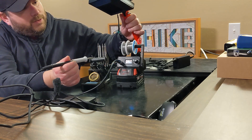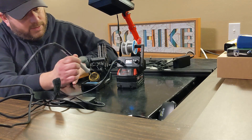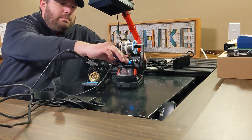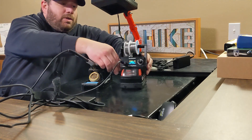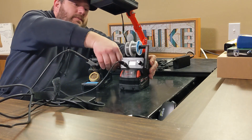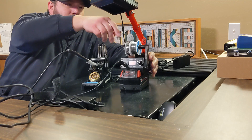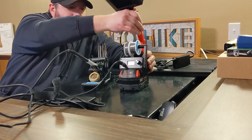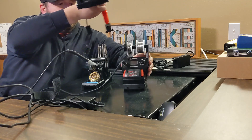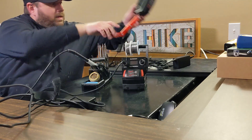That is the fume extractor, if you decide to purchase it separately. If you don't need it, it comes right off — just unplug it and slide it out, then set it aside.